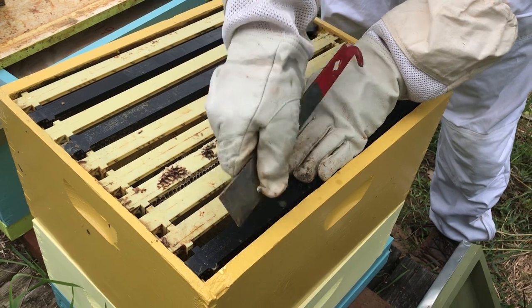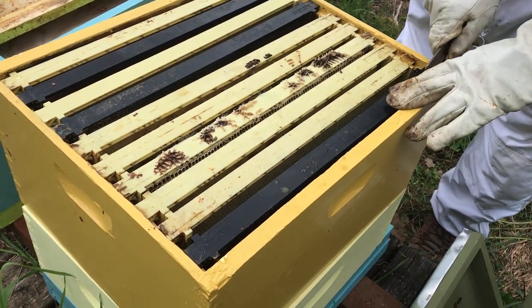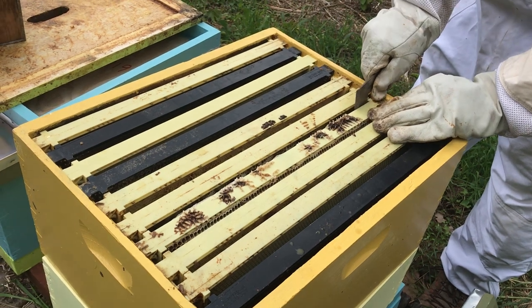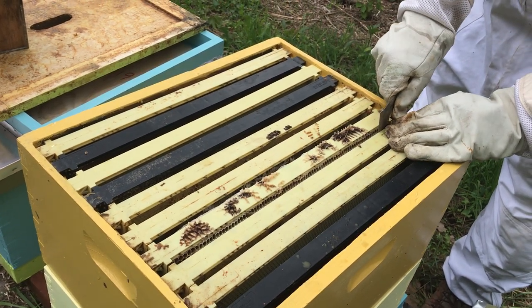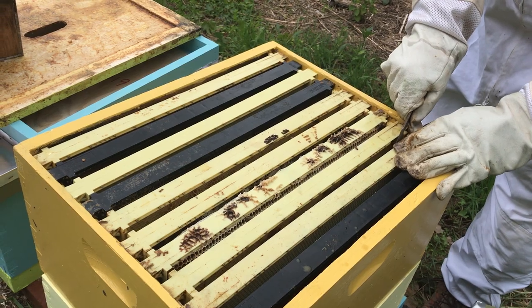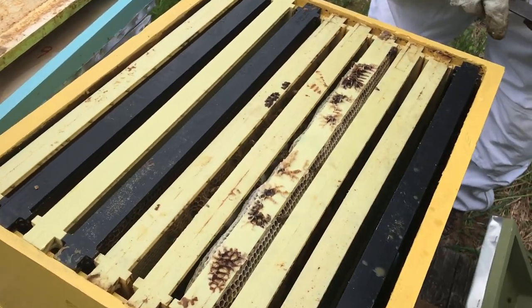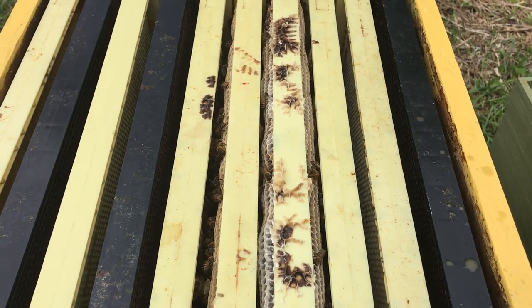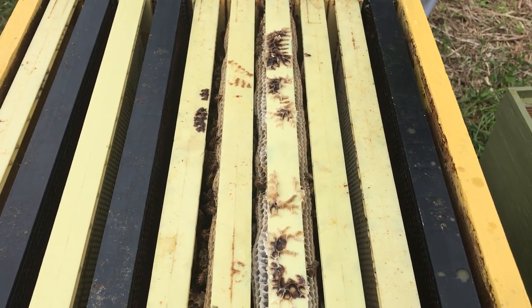He's moving the frames over, spacing them evenly, exactly the way they were in the swarm box. We don't want to disturb them too much, but you can see that one frame is really built up on both sides.